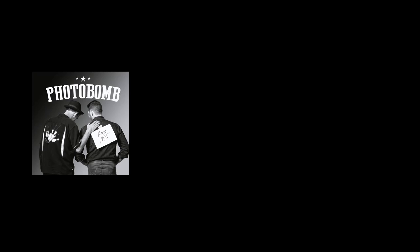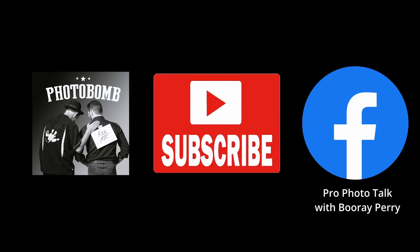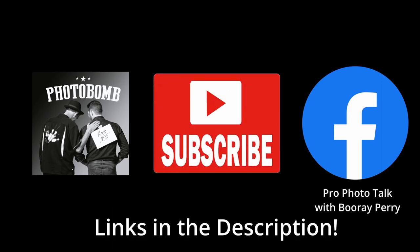Be sure and check out my podcast, it's called Photobomb. It's available anywhere that podcasts are found and I guarantee you will enjoy it. Also, join my group on Facebook, Pro Photo Talk with Boo Ray Perry. It's a fantastic community and a great place to get answers to your questions. And of course, hit the like button and hit the subscribe button because that helps to keep this channel alive.